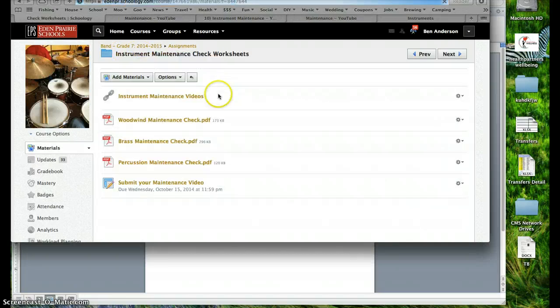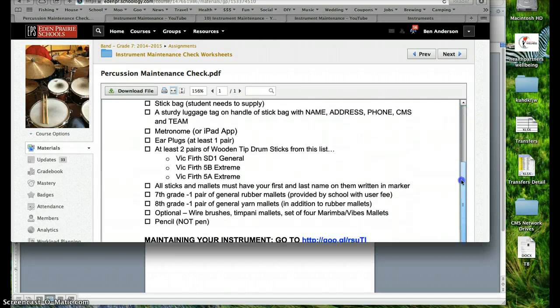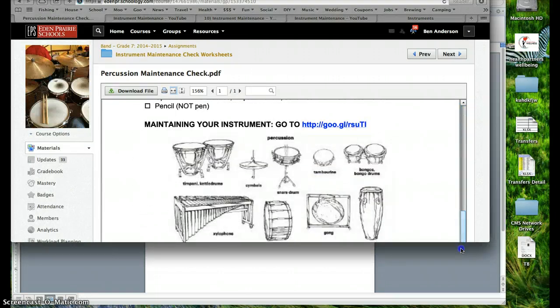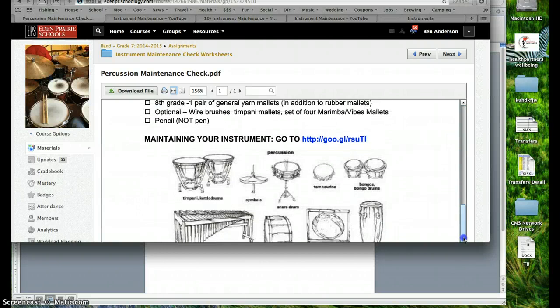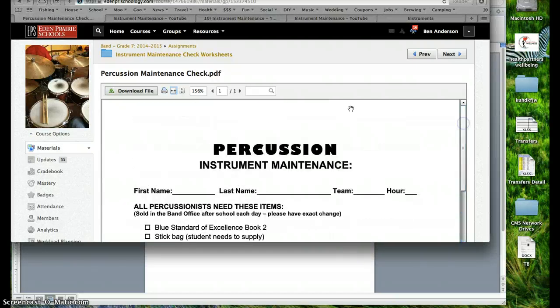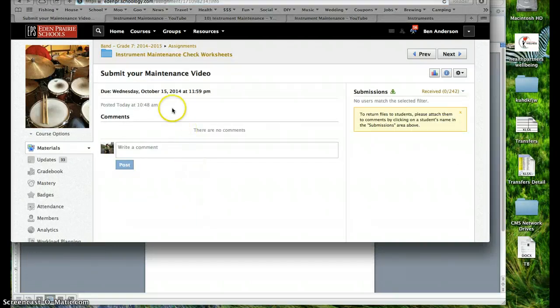Let's go back to the worksheets and look at percussion — just a quick glance at required things to purchase. You can always ask friends what they have and see what's needed. For percussionists, the cleaning part is not as necessary because you don't accumulate mold and water and spit in your instrument. It's still important to have those supplies. Finally, at the bottom is how you submit your maintenance video — you go in and on the right you'll see a submit button.